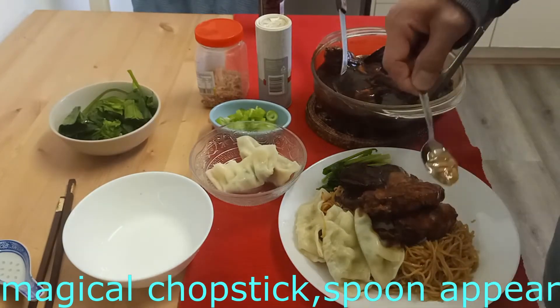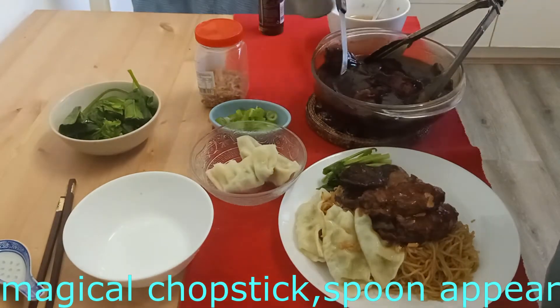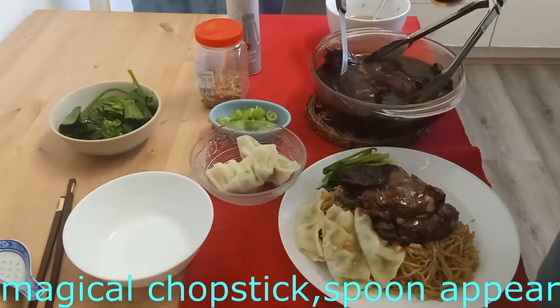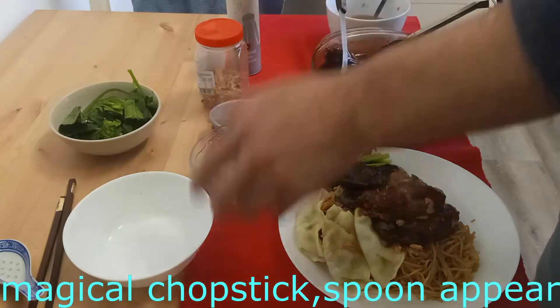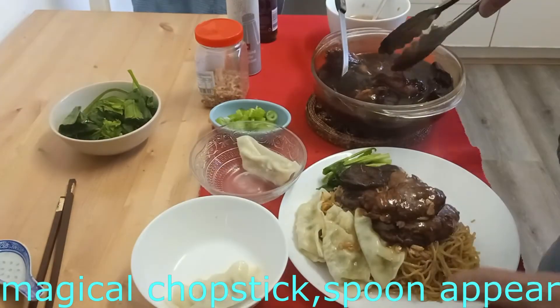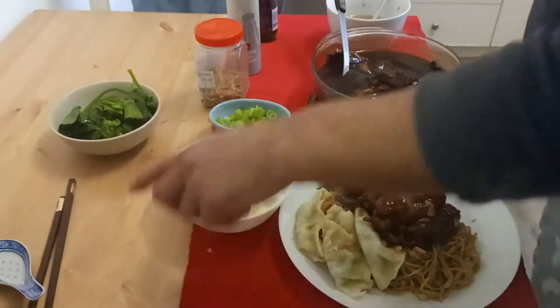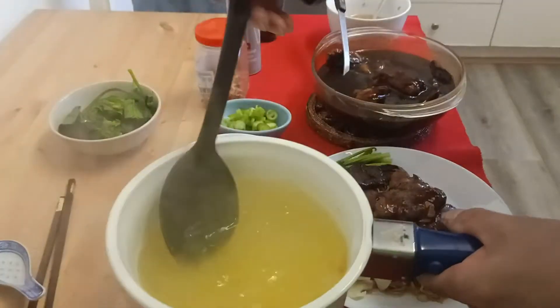I also made some garlic oil, which you can put on top. You can also put some pepper if you want, and some sesame oil just to give it a tangy flavor. And with the soup — you can add some gyoza as well if you want. This is the anchovy stock soup we made earlier.